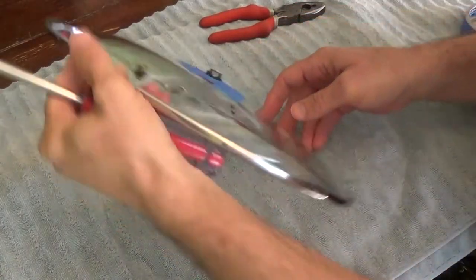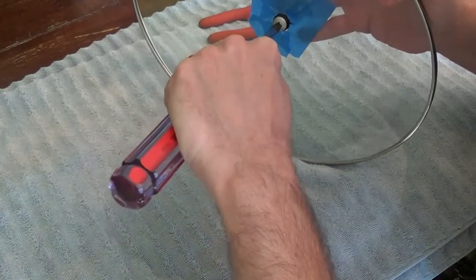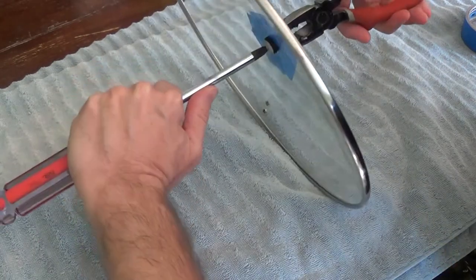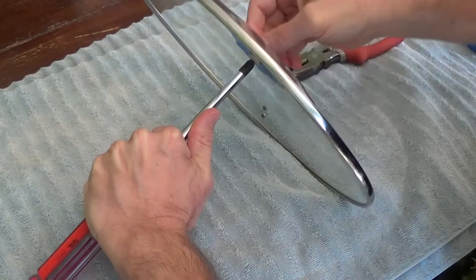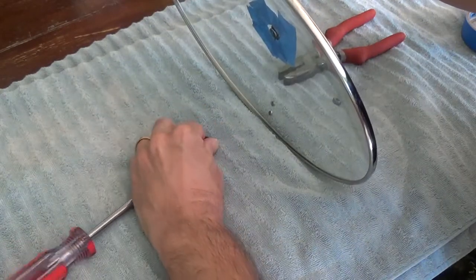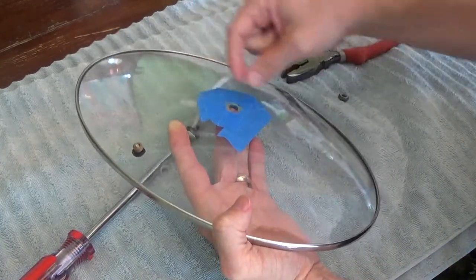Carefully, I'm going to hold this up. I have my Phillips screwdriver here and just stick it in this end, just like that. Take my pliers on the other side, just grab it on that side — and it comes out pretty easily. I could just loosen it up with my hand and everything falls out, just like that. Take off the tape.